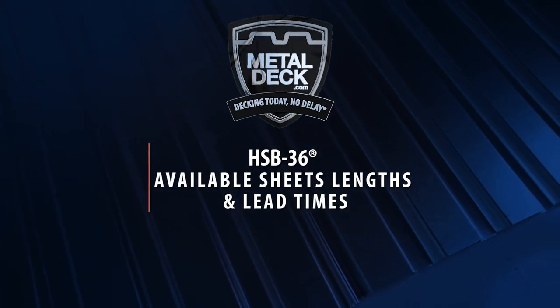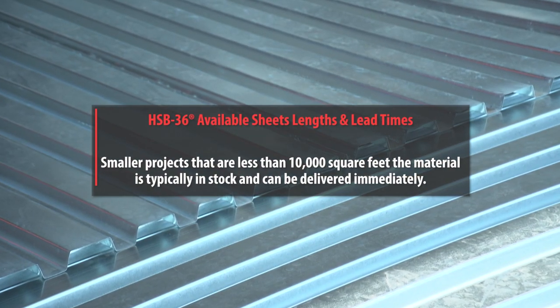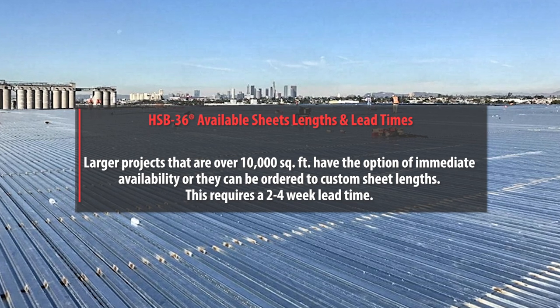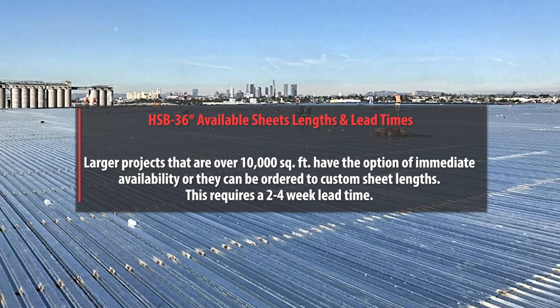Available sheet lengths and lead times: Smaller projects under 10,000 square feet typically have material in stock and can be delivered immediately. Larger projects over 10,000 square feet have the option of immediate availability, or they can be ordered to custom sheet lengths, which require a 2–4 week lead time.